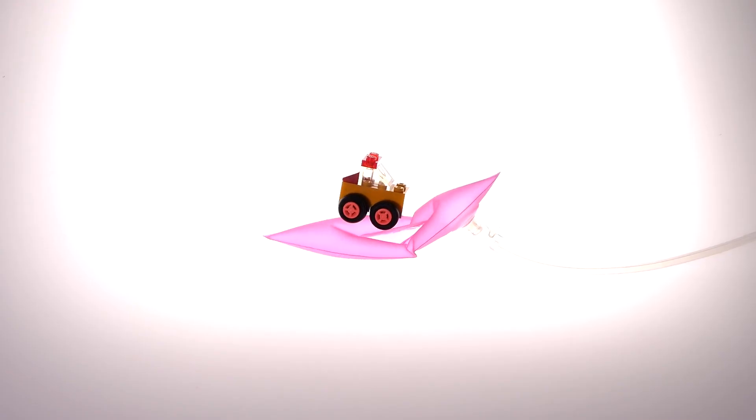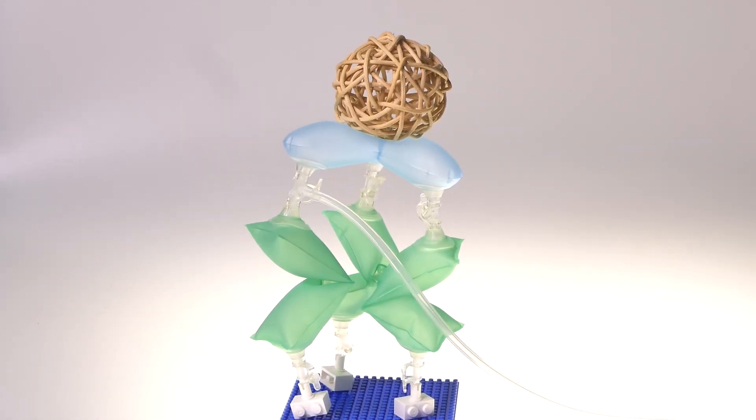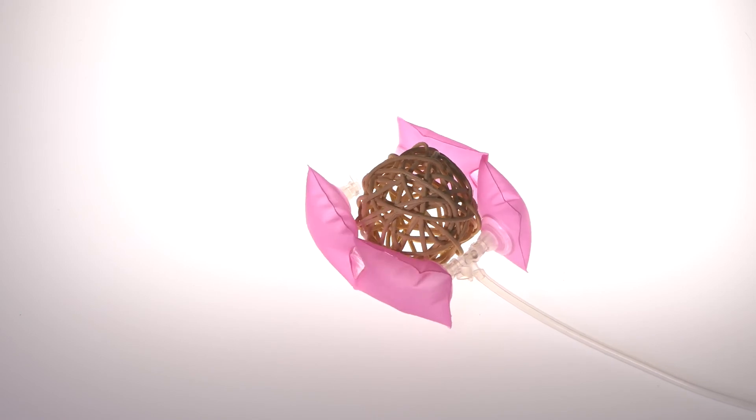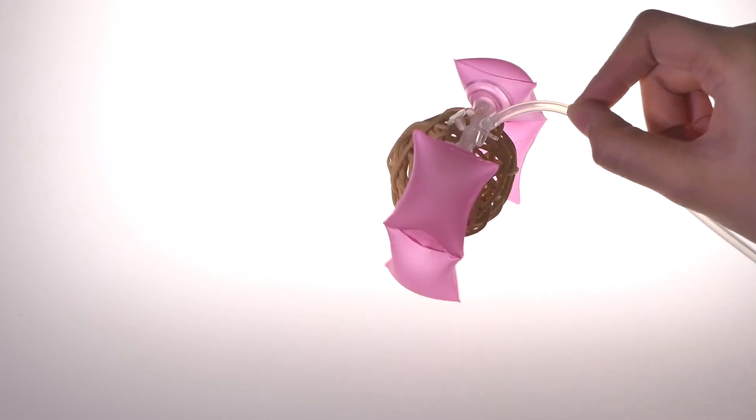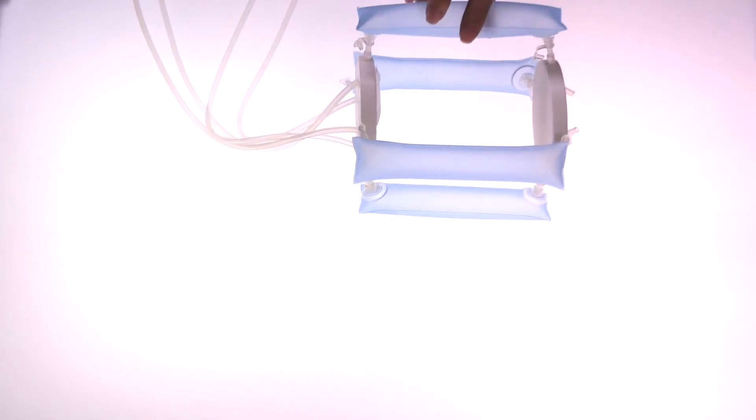Our preliminary evaluation with the students showed that NewBots enabled them to playfully create projects, including a rolling robot, a wearable device, a gripper with two arms, and several artistic creations. Cross-spin arms were composed by connecting a minimum of two modular blocks. Using the five pneumatic IO ports from FlowIO, students controlled individual modules to generate various motion patterns.